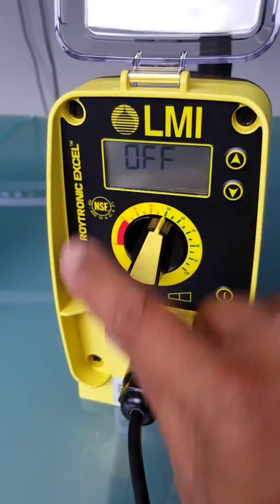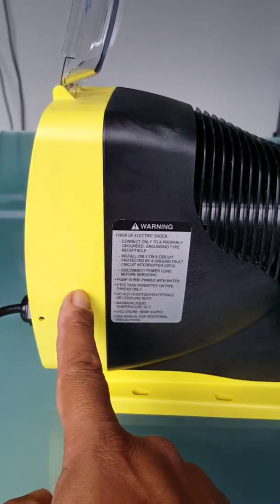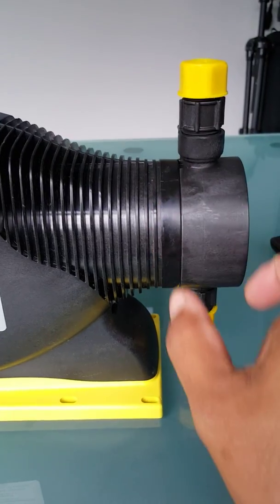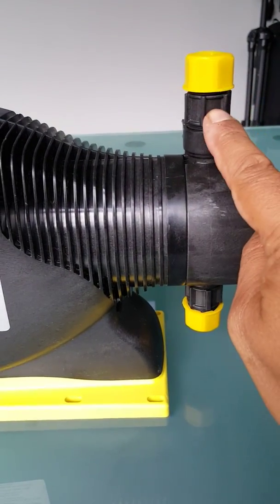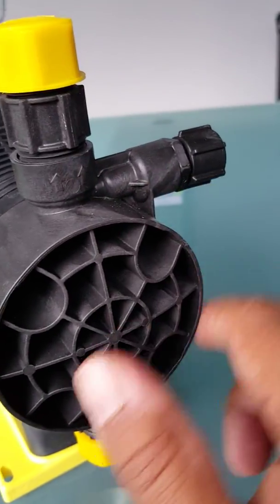Very quickly, this is what we call the control panel. Looking at it sideways, the control panel is at the front. The coil or EPU is this middle section. Then we have our wetted end down here — this is our discharge valve, our head block, and our suction valve. And over here would be our priming valve.